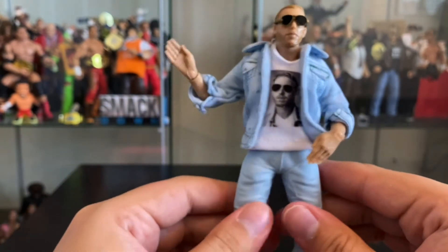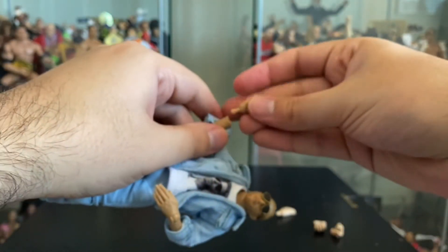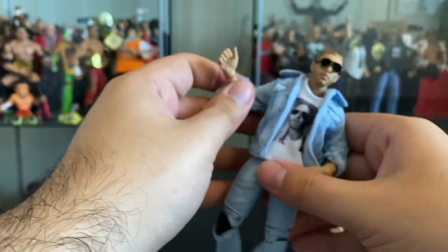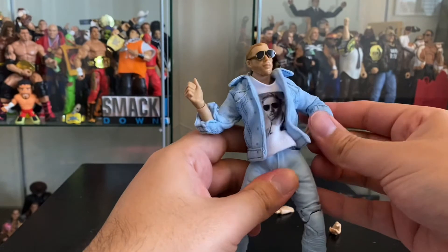How I would pose this guy — I kind of like him with a thumbs-up hand. So I'll do one thumbs-up hand. He only comes with the one, with his kind of lazy thumbs up. And then I'll probably try to put his hand in his pocket for his other hand.